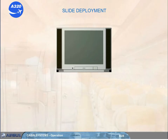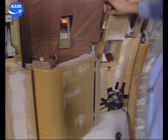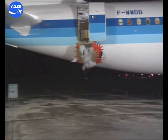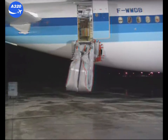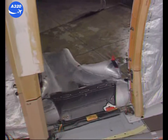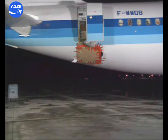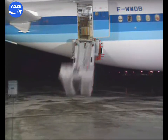When the door is opened with the arming lever in the armed position, the slide deploys automatically. As soon as the door handle is lifted, the door opens and the escape slide is ejected from its container and the inflation system is activated. The deployment and inflation sequence is automatically initiated when the cabin door is opened. The slide deploys into its final usable position within three seconds.